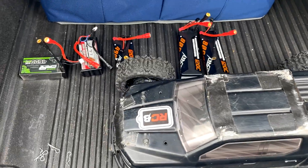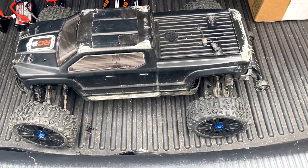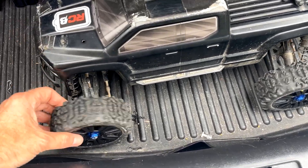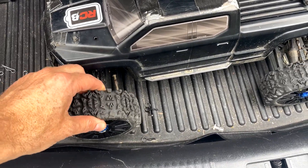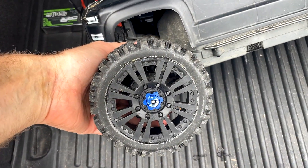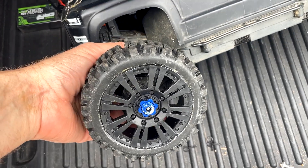I have some lipos I used earlier this morning for some speed runs that I wanted to drain down on the Arrma Big Rock. This thing's running really bad on-road because there's so much slop in the suspension, but I wanted to try these new Aimrock tires that were so much better on-road, so much more stable than the stock Big Rock tires.